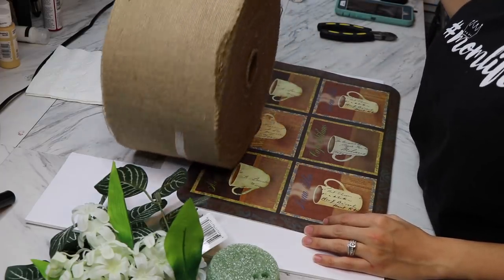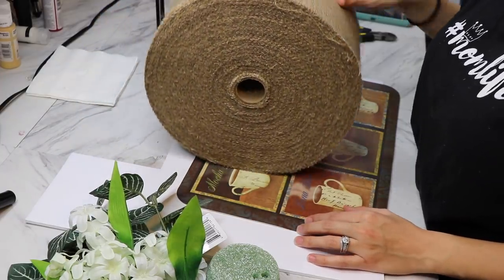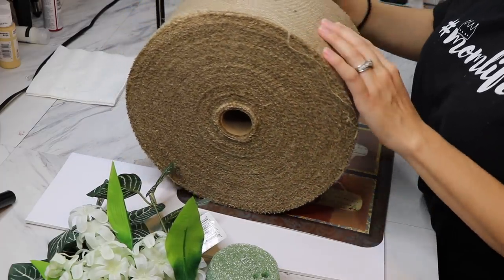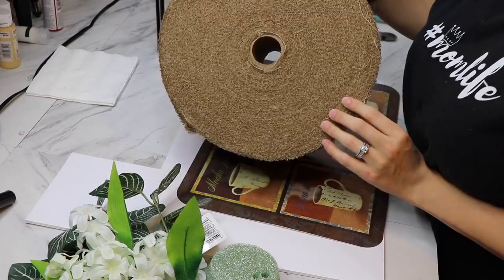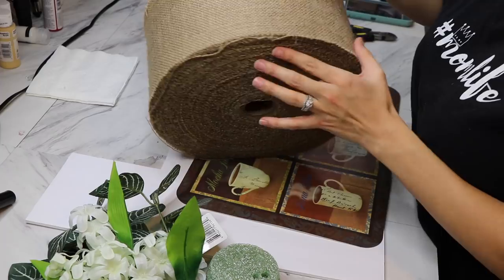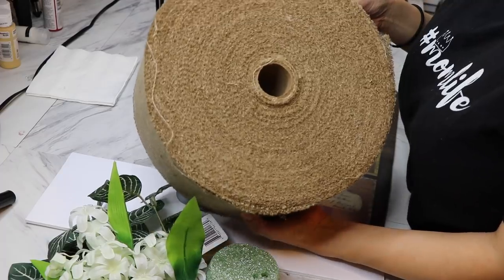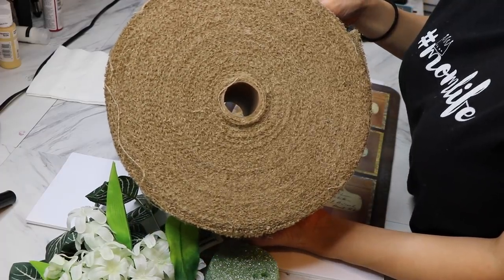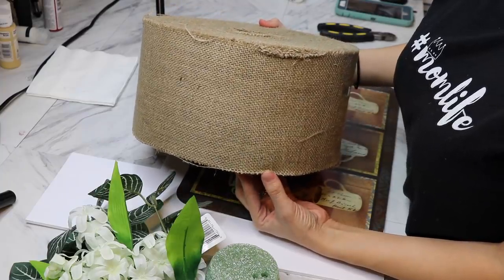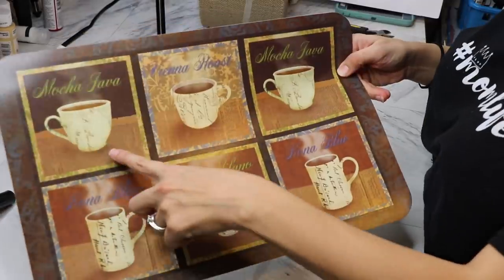If you see this big roll of burlap, I actually got it from burlapfabric.com. This huge roll is 300 feet of burlap and costs $35. They did send this roll to me for free, and they're going to be giving a $5 coupon off any $5 purchase, so make sure you check out their link below. I'm super excited because I'm going to be using it a lot in the next few videos, so stick around for those.